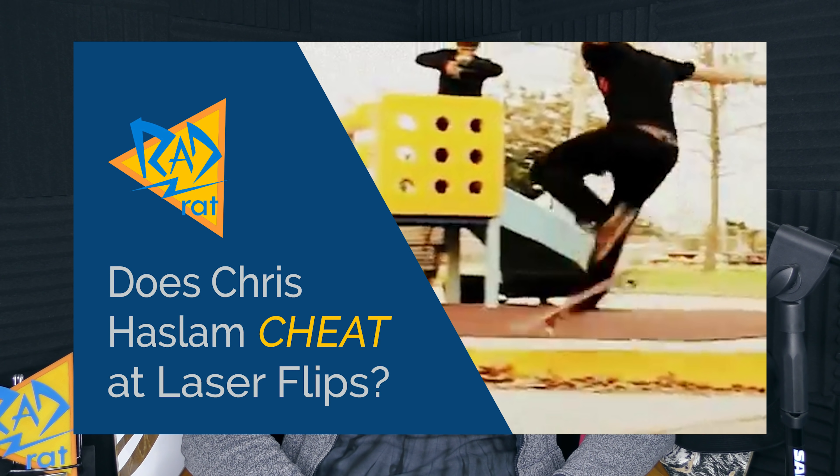So about four years ago, I posted a video called "Does Chris Haslam Cheat at Laser Flips," which is the video they were talking about and none of them had actually seen. In that video I talk about Chris Haslam's technique where he does a laser flip — he often uses his back heel, so when he starts to scoop it, his back heel hooks underneath the back of the board and it starts to flip.